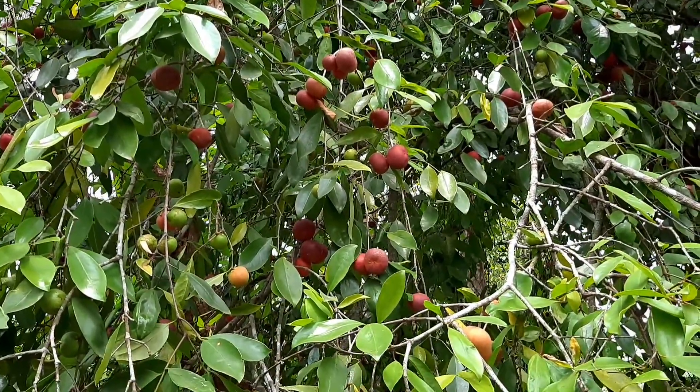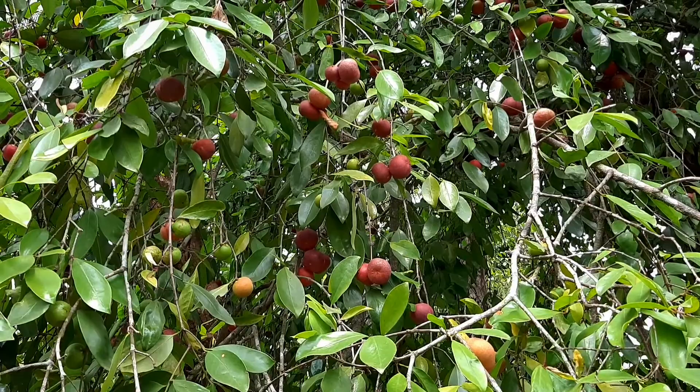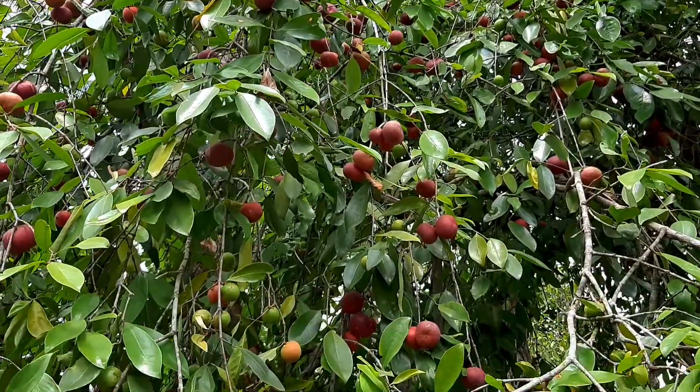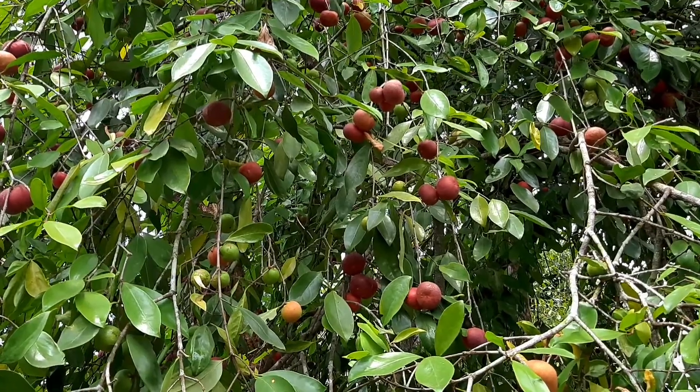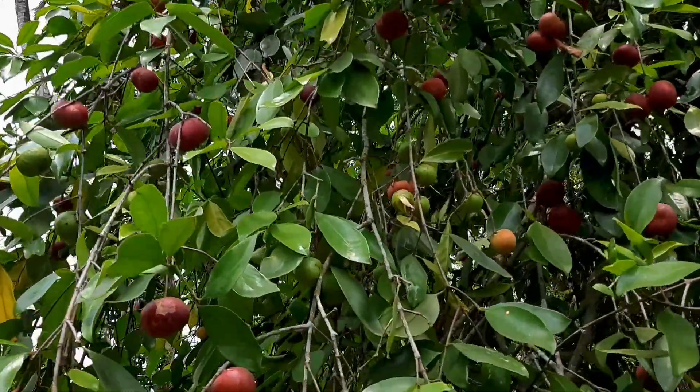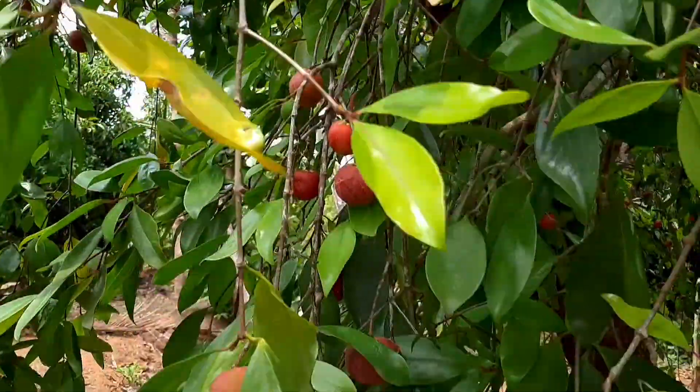This is a big season for the Kokum. In this season, we have a big season of Kokum. We have to make this project to help us.